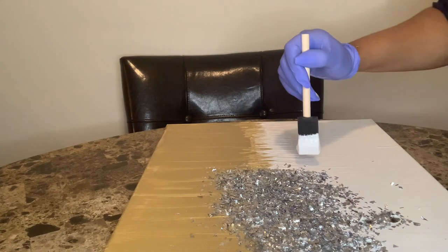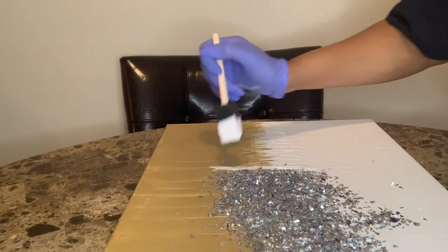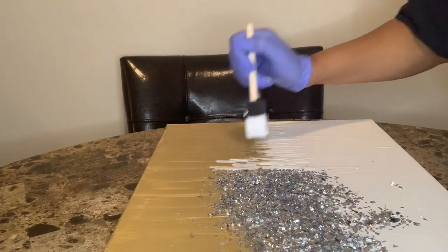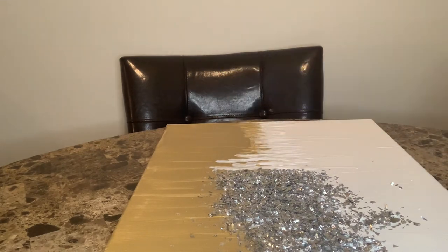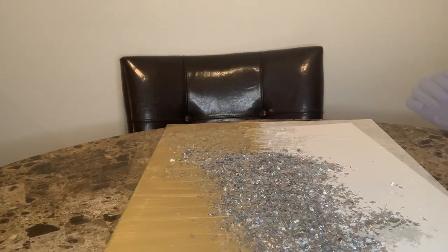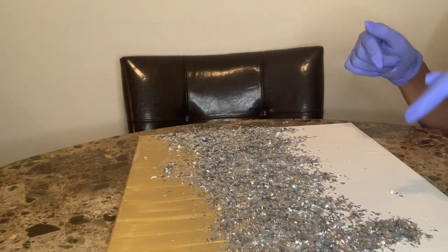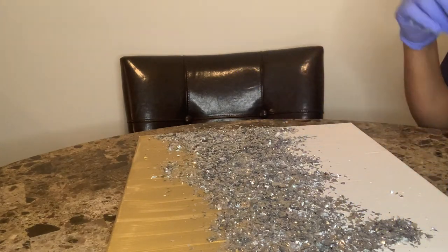I'm going to continue adding the Mod Podge, confetti, and glitter all the way to the end of the canvas. I'll speed it up so you can see what I'm doing, then we'll dump it all off and look at the final product. All of the confetti and glitter has been added to the canvas. I need to dump this off and then I'll come back to show you what we're working with.